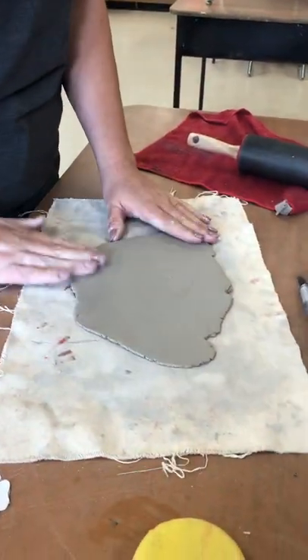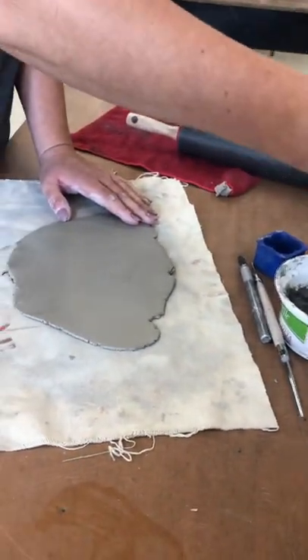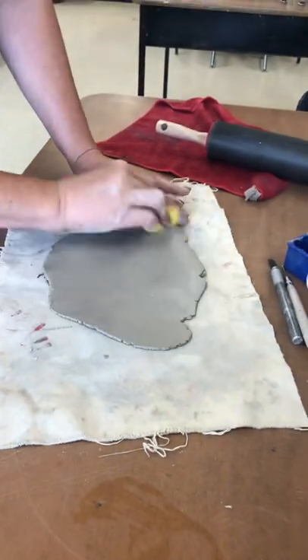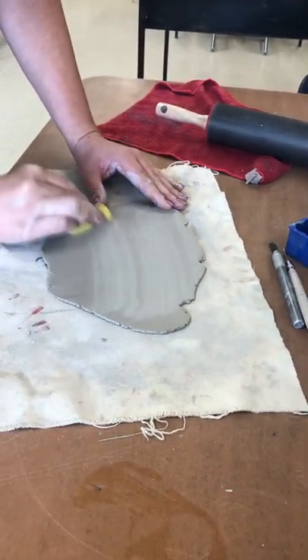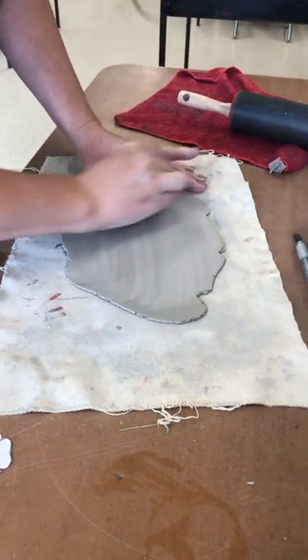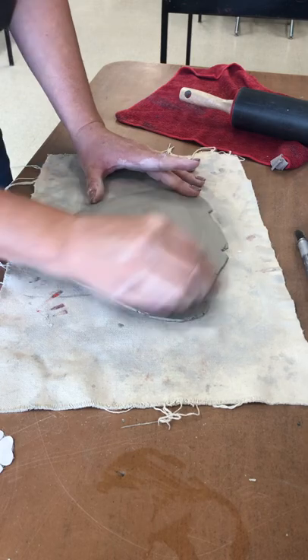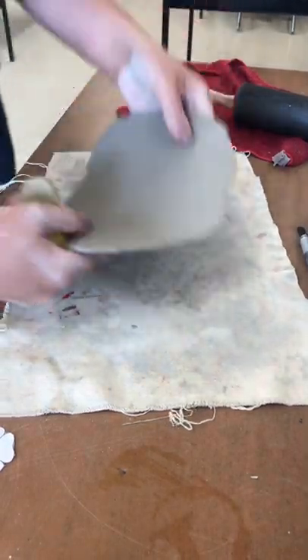Once your slab has been rolled, take a damp sponge that you've already dipped into water and wrung the excess water out, and smooth the top of the clay to get rid of any texture left behind from the canvas pad, any imprints the rolling pin may have left, or just any cracks. Do that to the other side as well.